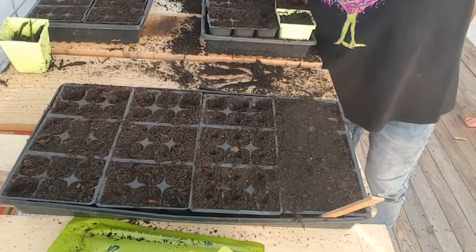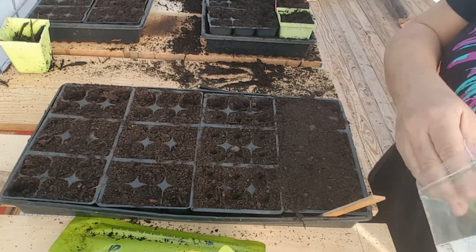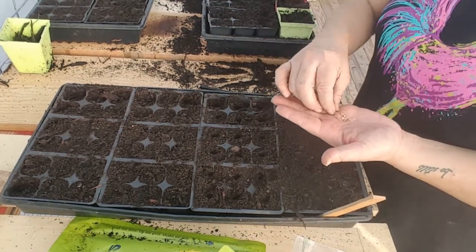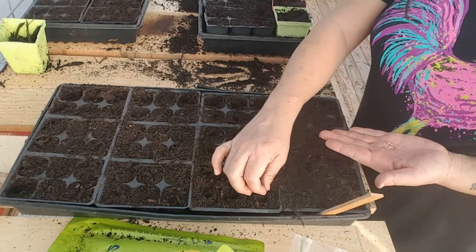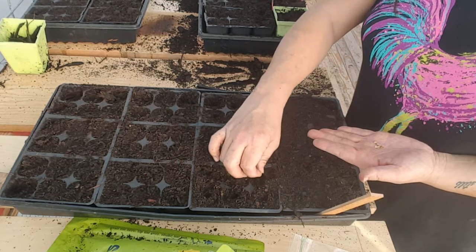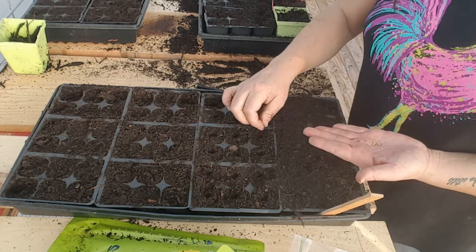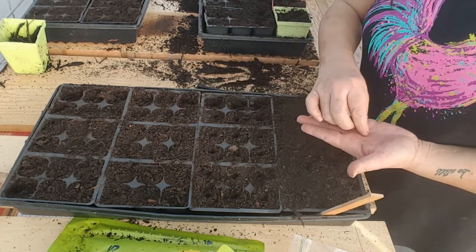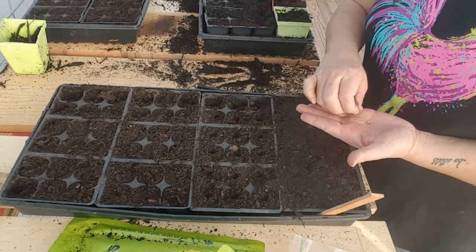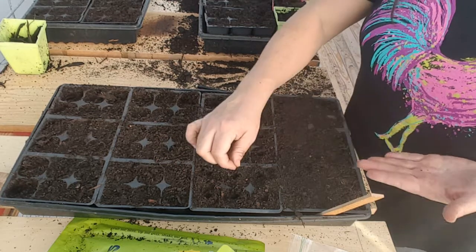All I'm going to do is grab my seeds — y'all this couldn't be any easier. A lot of people will tell you to put two or three in each one. I'm just going to drop one in. Now these are the seeds that I saved from last year's crop. Since I've never done it before, I didn't save a whole bunch of seeds, just a very small amount. This is our eighth variety of tomatoes, so if it doesn't produce, I'm okay with that.